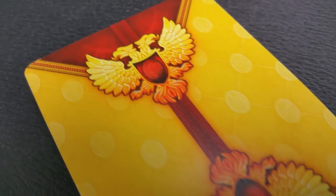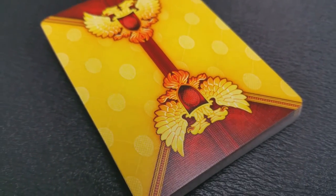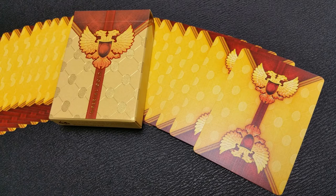The back design of the Imperial Gold Deck features a borderless design, meaning the design is pushed all the way to the edges — a full bleed. It features the Russian two-headed eagle as its focal point on both the top and the bottom. The yellow bleed on the side and the red bleed on the top and bottom provide a really neat opportunity for some spectacular spreads, flourishes, and fans. Tons of different cardistry techniques would look good with this deck.